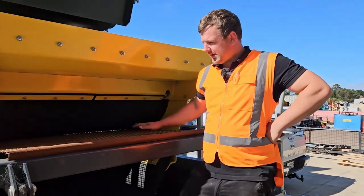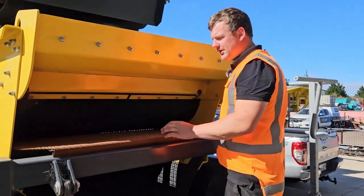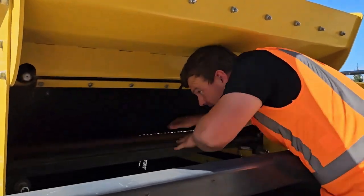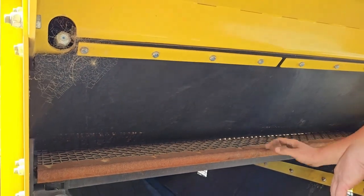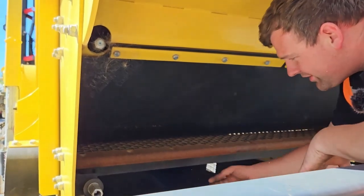To put the mesh back in, we push our mesh back into our section, push it all the way in, pull back, and then push down so we can make sure it's on our tension bar. Then pull our tension bar forward into the hook.